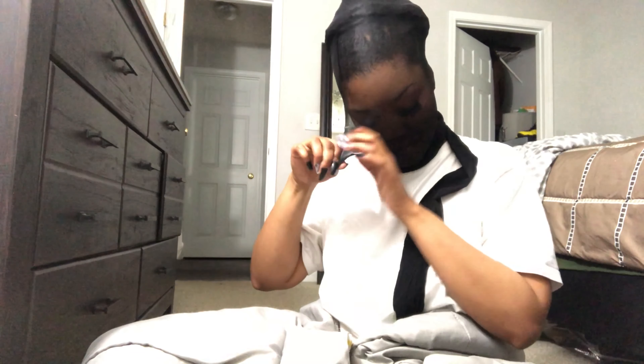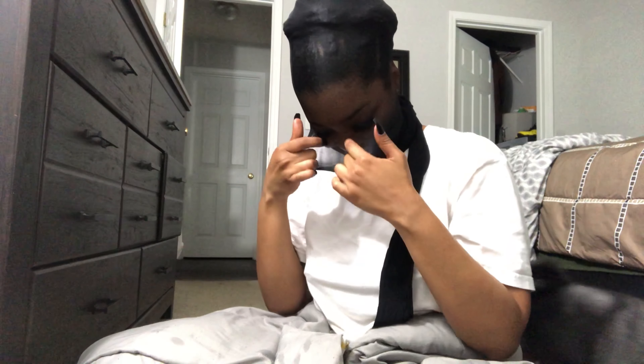Stockings say one size fits all, but I don't think that size includes my head. Let me make some eye holes. If you guys don't know, this is my doggy Bandit — he's gonna be famous one day. We're matching, Bandit!